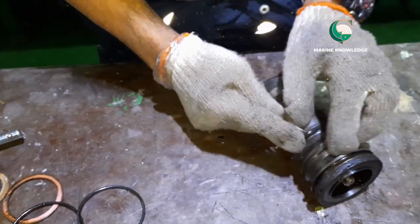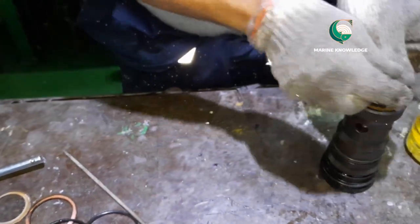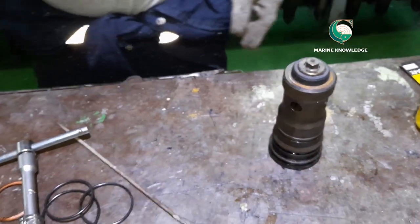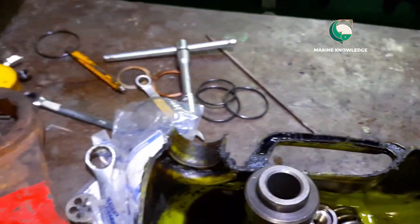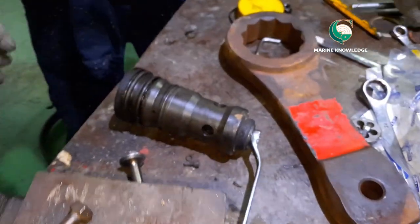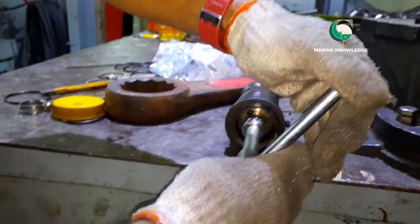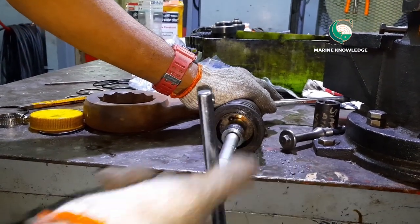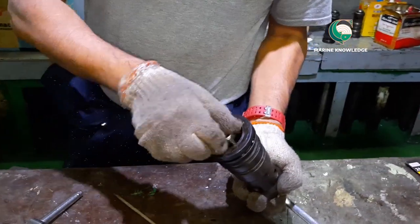All three o-rings should be removed, discarded, and new o-rings should always be used. After that, you have to open the starting valve nut. Hold the valve with one spanner and open the starting valve nut with the other. If you are not holding the starting valve, it tends to rotate and you cannot open the nut.